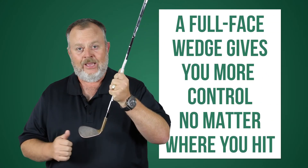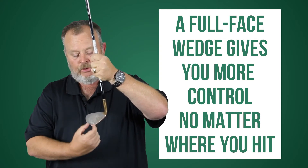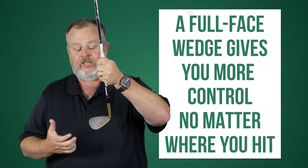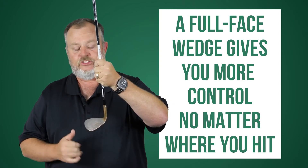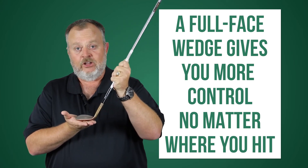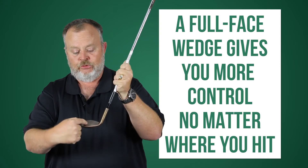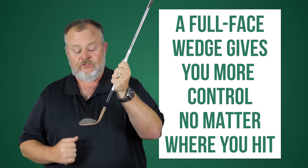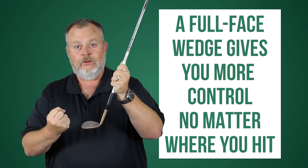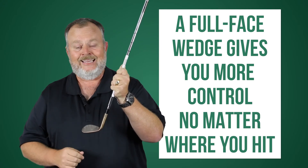So now if you actually want to use the very tip of the golf club and that ball rolls up the face, you're actually going to get the benefit of the spin that's created from grooves out on that toe. If you want to open up the face and put more loft on the golf club and that ball lands in the middle but then travels up towards the toe, now you have grooves out on the toe that are still going to grip that golf ball, create backspin on it, and hold that ball when it lands on the green.